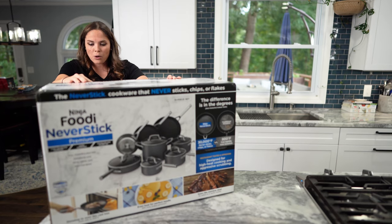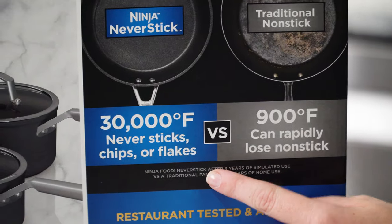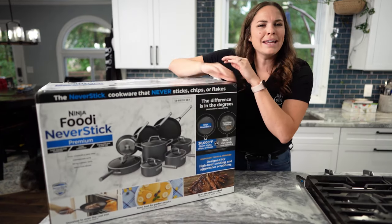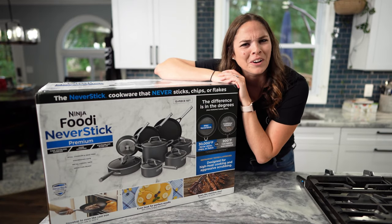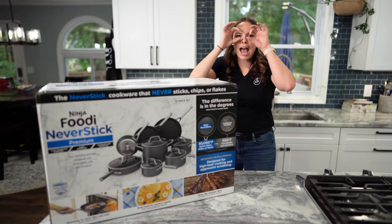Deep saucepans. What is it — 30,000 Fahrenheit? Is that what that really says? Tell me how hot 30,000 Fahrenheit is. That's too many Fahrenheit. I want to see the test lab — like some guy in goggles just lost it!